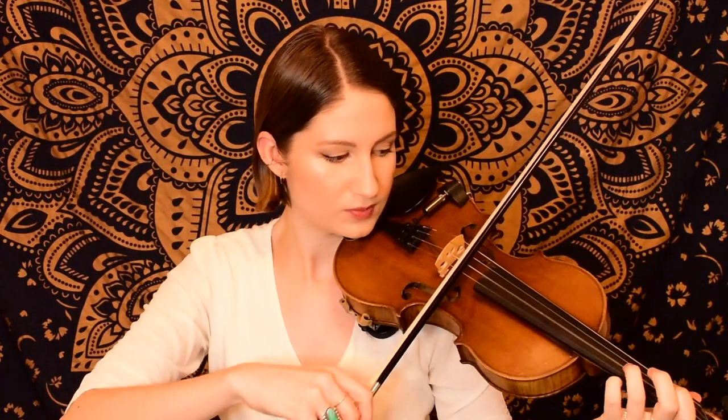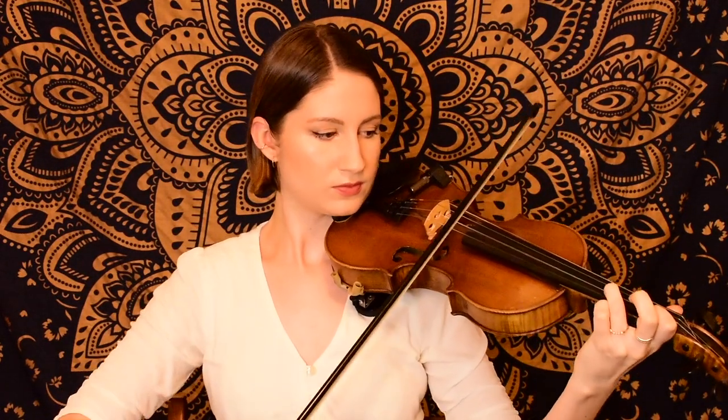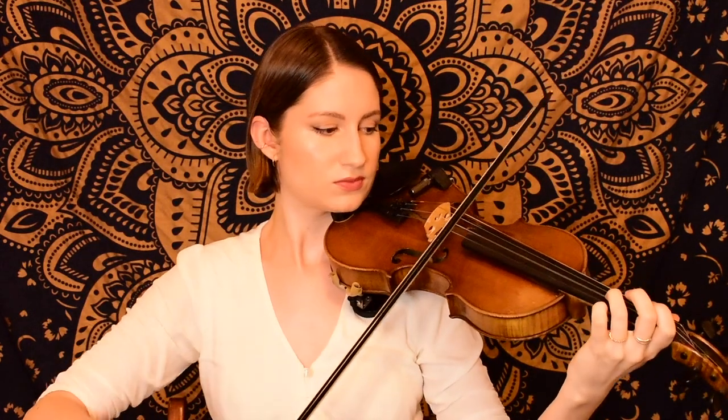That was all of Amazing Grace — congratulations for learning that today! Now let's go ahead and play it together all the way through from the very beginning. I'll count us in with a one, two, and then we come in on beat three — our pickup note, that open A. Here we go: one, two...